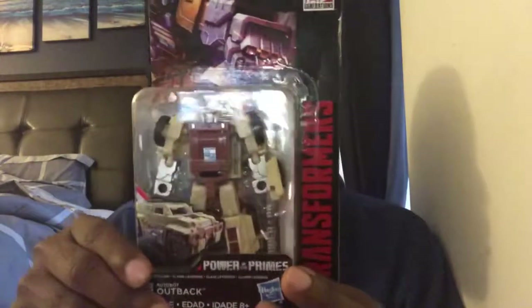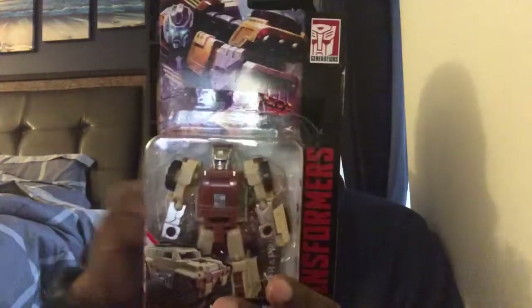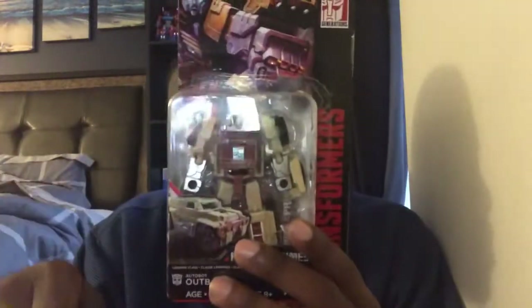So on the package of Outback — or I shall say Autobot Outback — that's about it. Let me get him out and see how awesome he actually is.